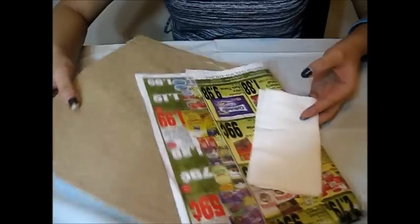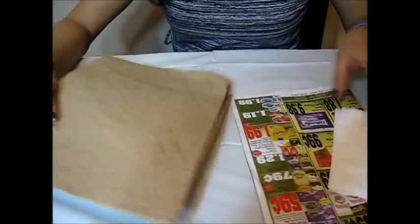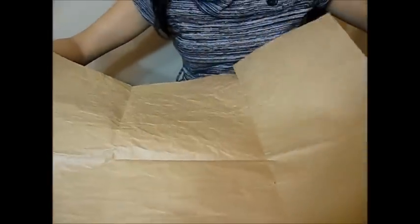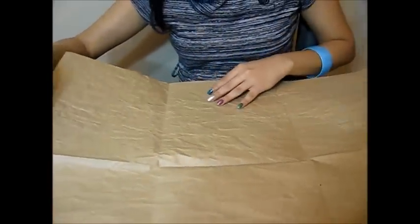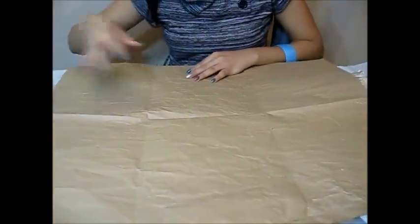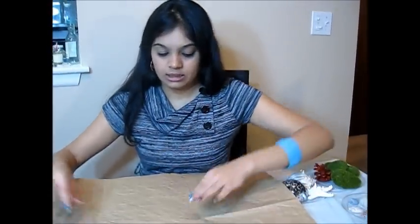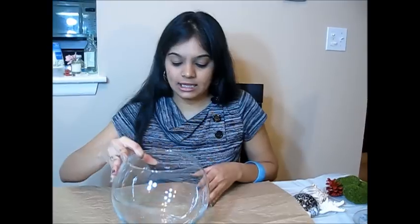I will take this sheet and do the whole project on it because I don't want sand to fall here and there and spoil the whole project. So I am basically taking this bowl and as a first step I would fill the sand.